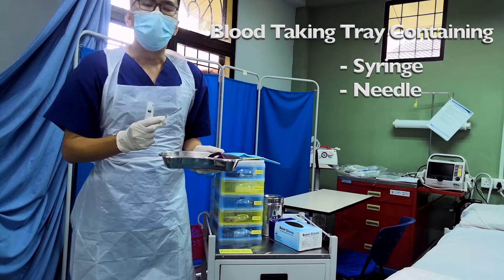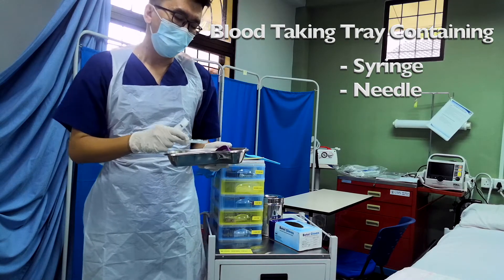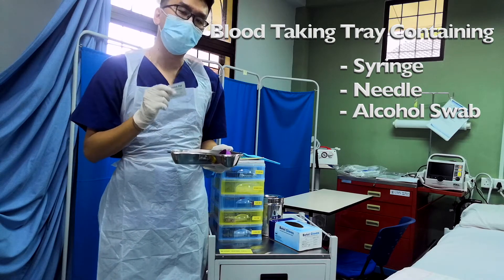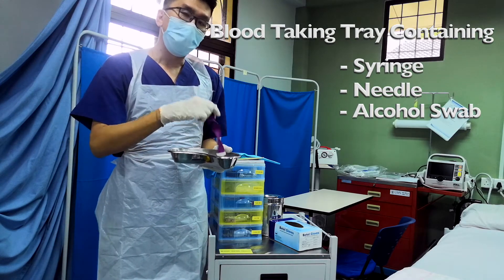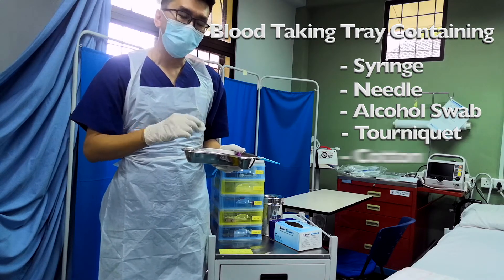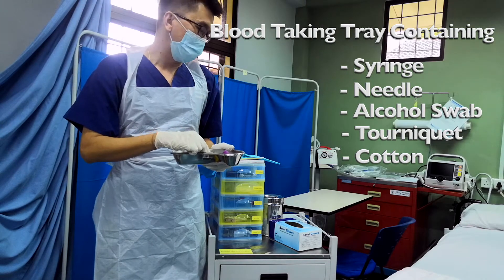For a normal-sized adult, a gauge of around 20 to 24 would be just fine. Next, you need an alcohol swab to sterilize the area. Next, the tourniquet and the cotton to prevent the blood from oozing after you take the patient's blood.